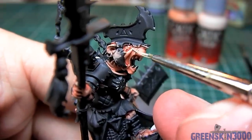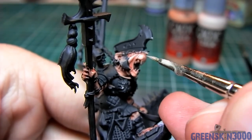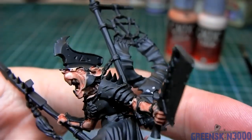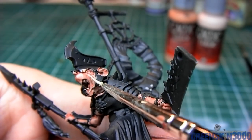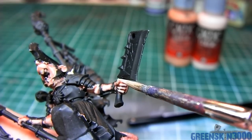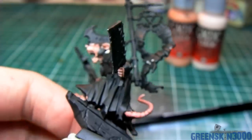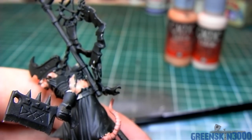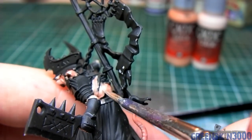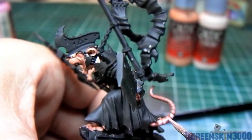For the first highlight I went back with my original base color — equal measures Pale Flesh and Dwarf Skin — and just went over any detail I thought would look interesting, anything that would catch the light such as the snout, eyebrows, top of the ears, and fingers. The tail was also highlighted with the same base color with a little bit of Squid Pink added to the mixture.